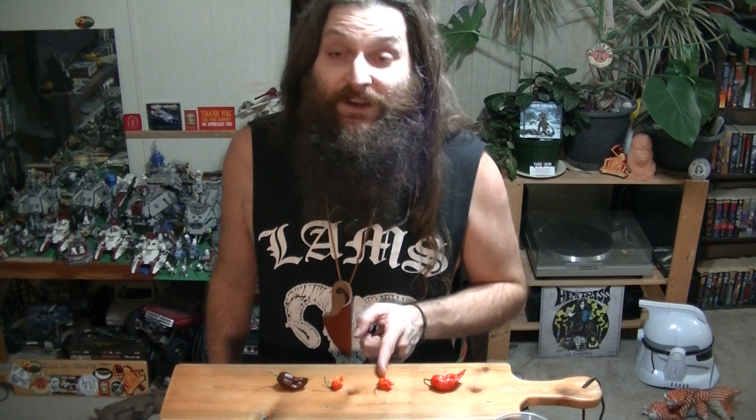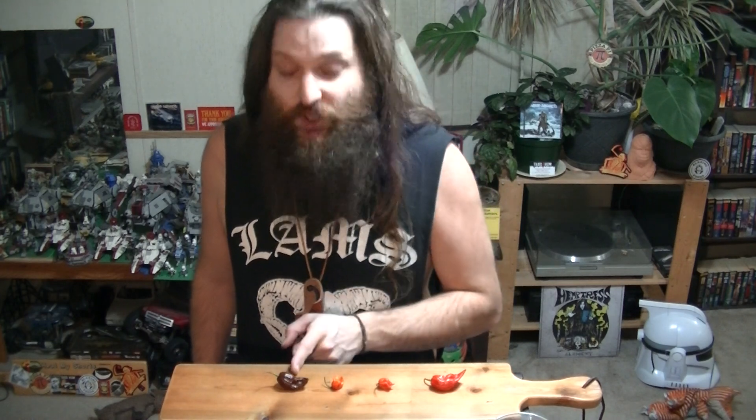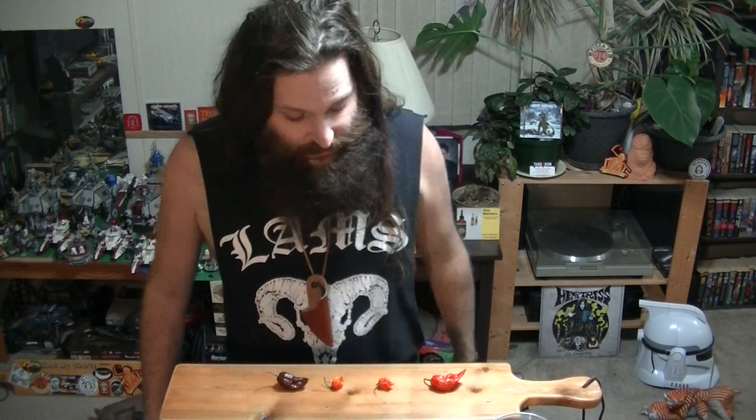We have a Bhut Jolokia ghost pepper, a Trinidad Scorpion pepper, a Carolina Reaper pepper, and a Chocolate Bhutlah pepper. I'm not going to talk about them too much, I am just going to get into it. Actually I'm going to tie my hair back too, because it's going to get warm in here when I start munching these pods.